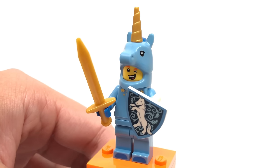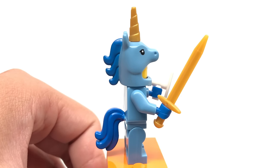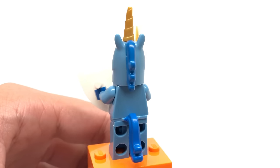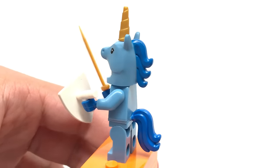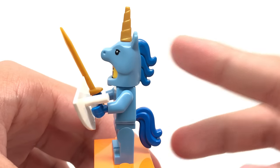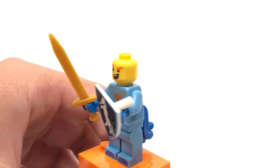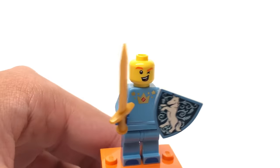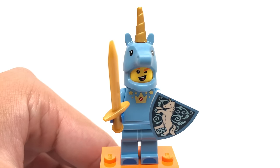Unfortunately we leave off with what might be the worst minifigure of the series — the unicorn guy. This is actually pretty lazy; gender swaps are the laziest collectible minifigure thing they can do. This is literally a gender swap of the Series 13 unicorn girl, which was already a little unnecessary. He has the same tail piece used with the cowboy, the same molding as the unicorn girl, and a horn up top. Once you remove the mask his face shows him winking, but there's no alternate face. His torso print and shield print are probably my favorite parts — but that's not saying a lot.